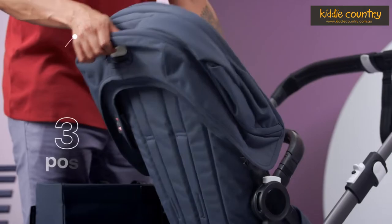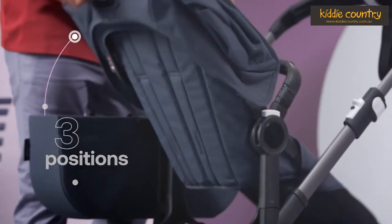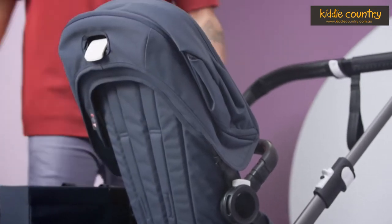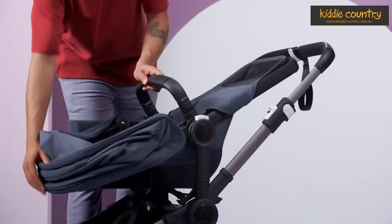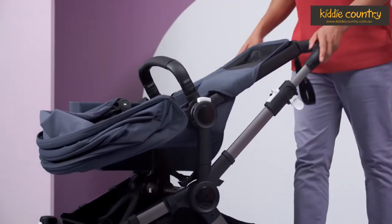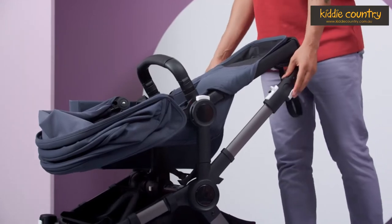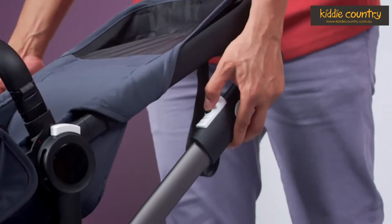You can recline the seat in three positions. On top of this, Bugaboo have also made the folding and unfolding even easier. The position of the buttons have moved forwards to the front of the handle, making them easier to use. When folding, it's even easier by just using one finger.